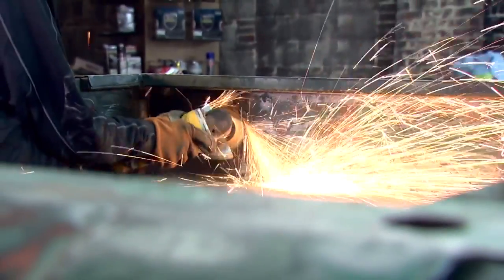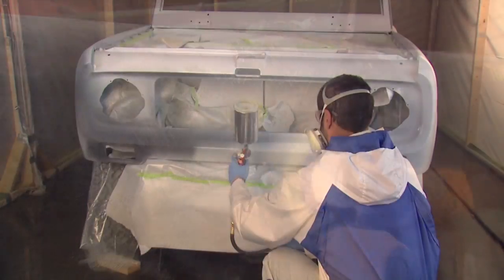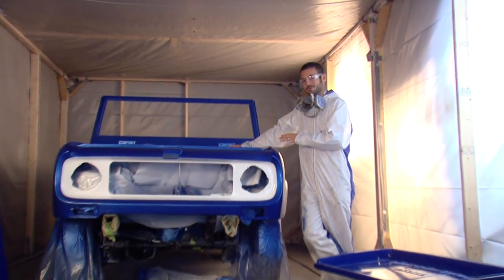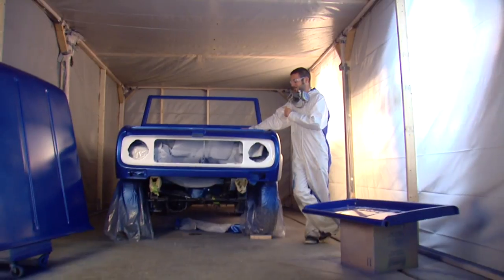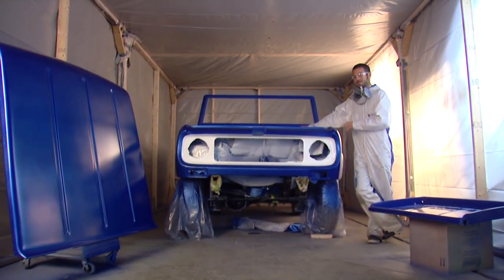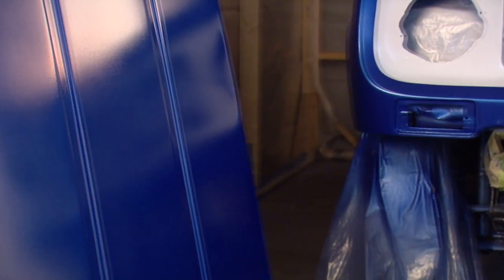After all the bodywork we did, we used the PaintShop system to seal it off, put down our blue base coat and our gloss clear coat. This thing is looking great. Remember to stay tuned as we continue to work on this International Scout. And for more information on PaintShop and any other Duplicolor products, check out our website. And remember, yes you can in your garage with Duplicolor.